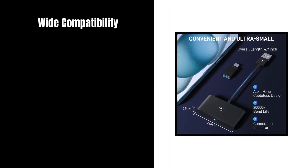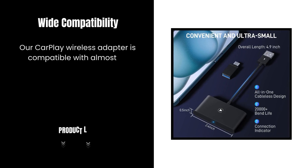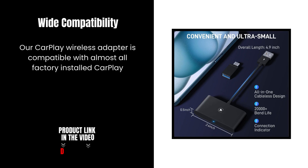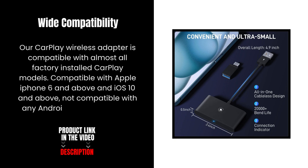Wide Compatibility. Our CarPlay Wireless Adapter is compatible with almost all factory-installed CarPlay models. Compatible with Apple iPhone 6 and above and iOS 10 and above, not compatible with any Android or other systems.